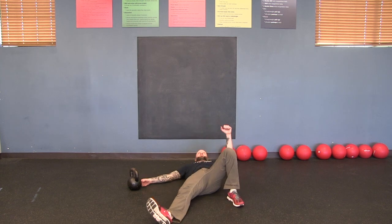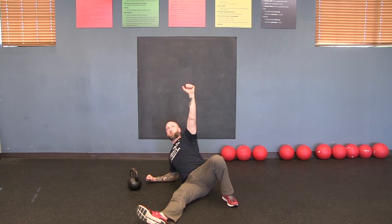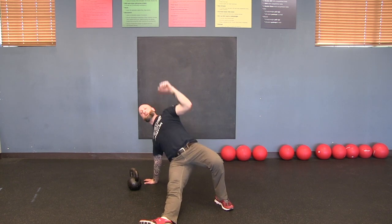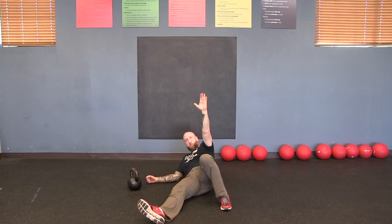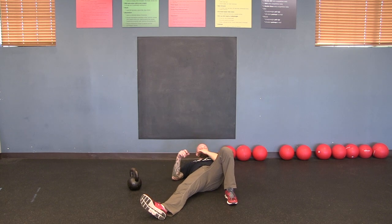The Turkish get-up should be staccato — meaning choppy. It's one, pause, two, pause, three, pause. Each step is a pause. That goes on the way down too: one, two, three. Don't rush through it fluidly — that's not a Turkish get-up. Some people want to go straight from elbow to palm to floor in one motion — it's one, two. Each position gets its own pause.